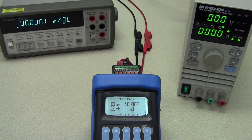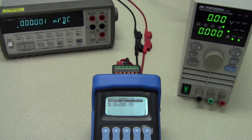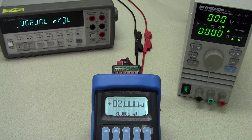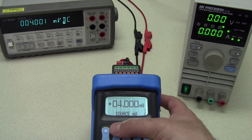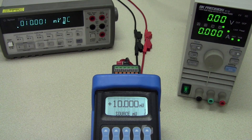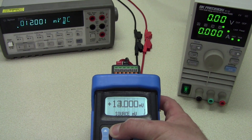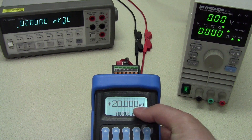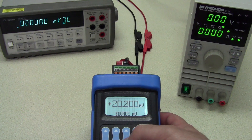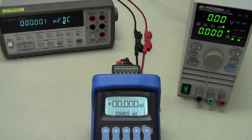Source millivolt works similarly to the measured millivolt test, but we are sending a millivolt signal out to a device for testing purposes. This functionality allows the K-Log to behave as a load cell simulator, reducing the number of devices needed in the field. Configuring the test allows us to send a specific millivolt value and read the target weight on our device. This number can be compared to that of the indicator or electronics to determine if the unit under test is damaged or needs recalibration.